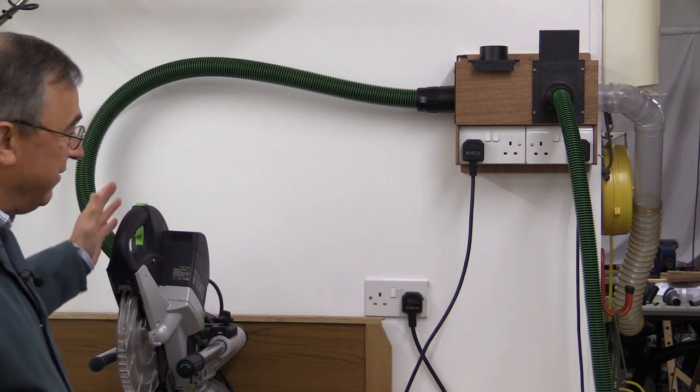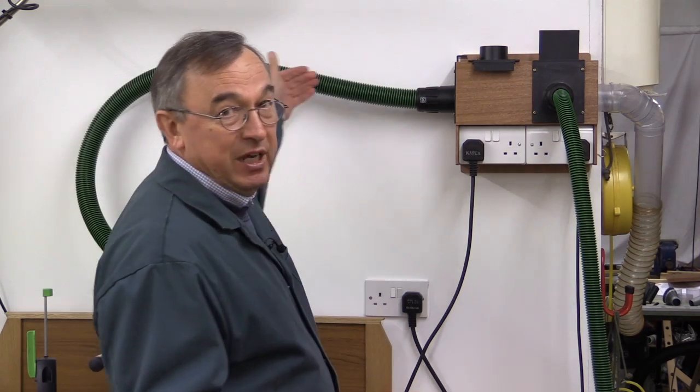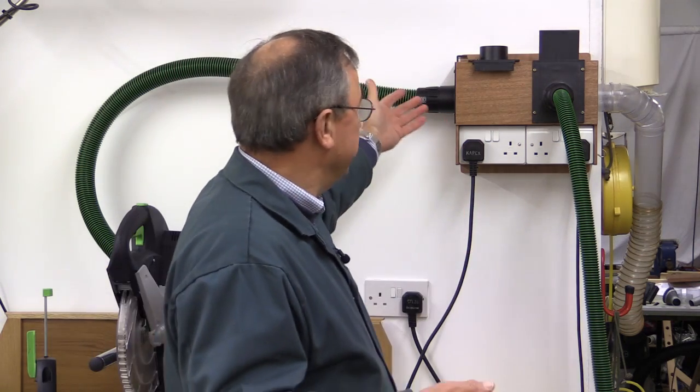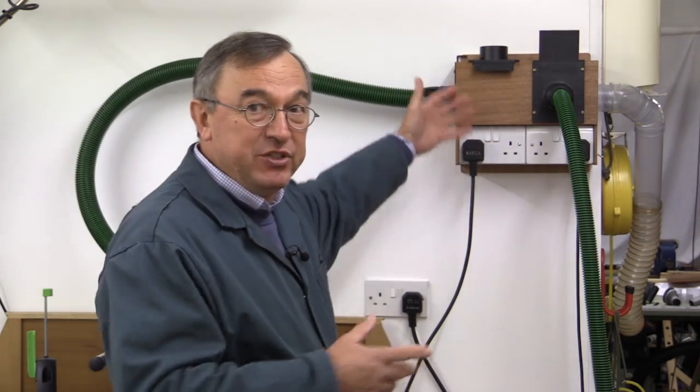The more gubbins you put between your extractor and your power tool, the less efficient that vacuum is going to be by the time it gets to the power tool. The most important tool for me to have a really efficient vacuum support is the Capex, so the Capex vacuum supply goes straight through the dust hub and out the other side — it's the least affected route. Keep all your blast gates close together because long pipe runs create eddy currents that interfere with flow when using other blast gates connected to the extractor.